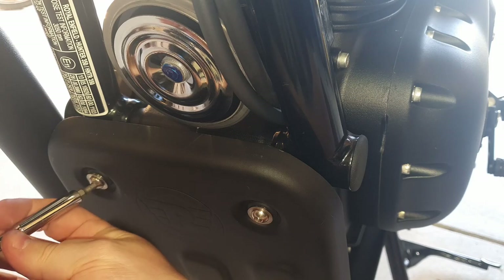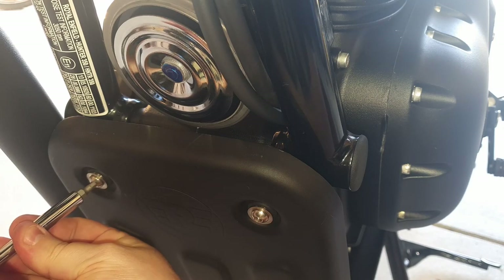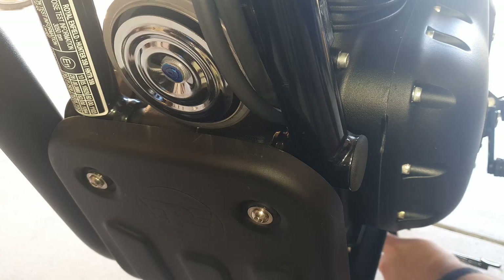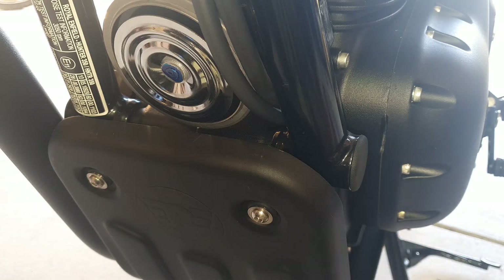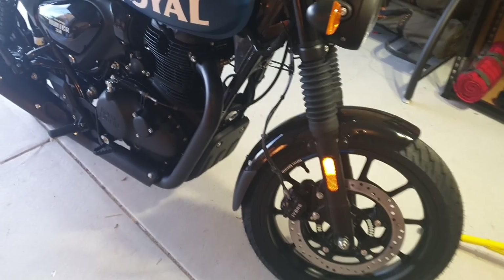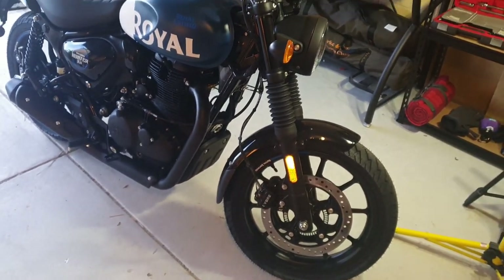I snugged the screws up a little tighter just to confirm the final bracket location. I won't show taking them all out, tightening the bracket bolts, and re-fitting the sump guard, but that's what it looks like installed. I'll be back soon with the installation of the windshield and the rear luggage rack — see you next time.